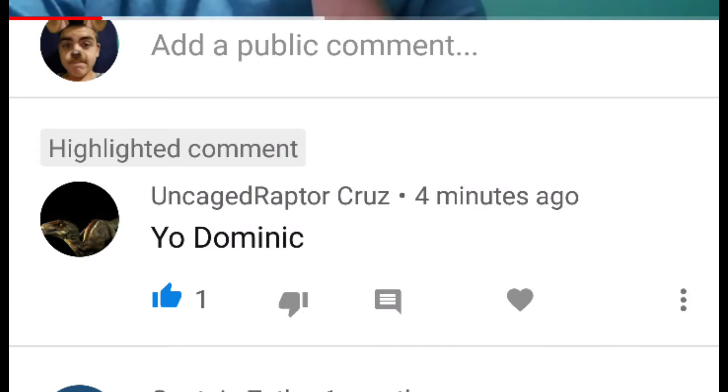I really hope you guys enjoyed this video. If you did, be sure to leave a like down below. If you guys want to get a shoutout in the next video, all you got to do is leave a comment down below saying why you like the channel, and you may just get a shoutout. Today's shoutout goes to UncagedRaptorCruz — congratulations to him. All you got to do is leave a comment saying why you like the channel, and you'll get a shoutout. I know this guy started recently, so go subscribe to his channel — I think he uploads quite often. That's today's shoutout.